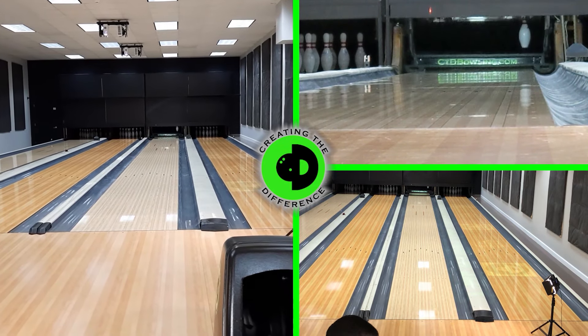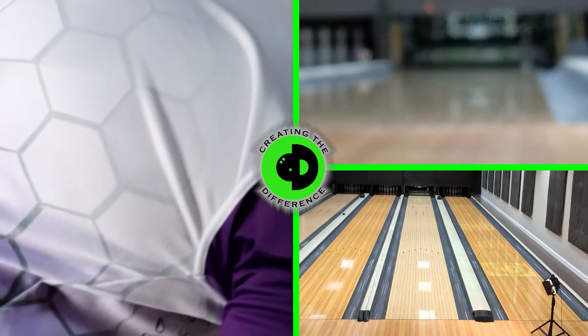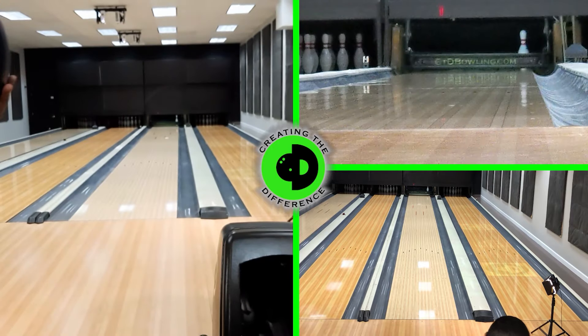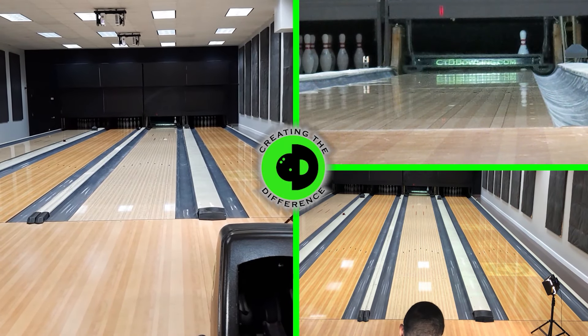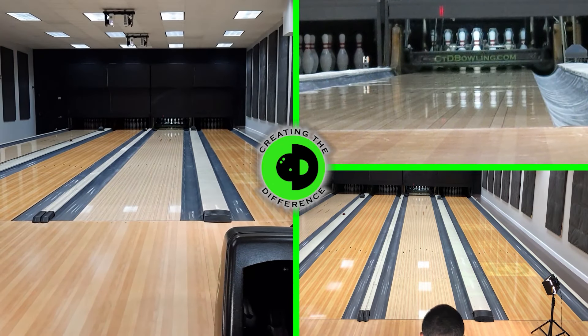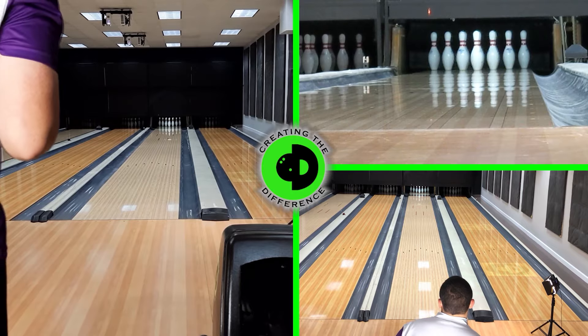We're going to have Dustin move to the friction. We're bowling on the Kegel Chromium pattern. You can see the Chromium pattern, and when you move to the right we're going to see more friction. More friction gives us a rough idea of how the ball performs when there's more hook. We'll do the IQ Tour first over that second arrow, right around the second arrow mark.